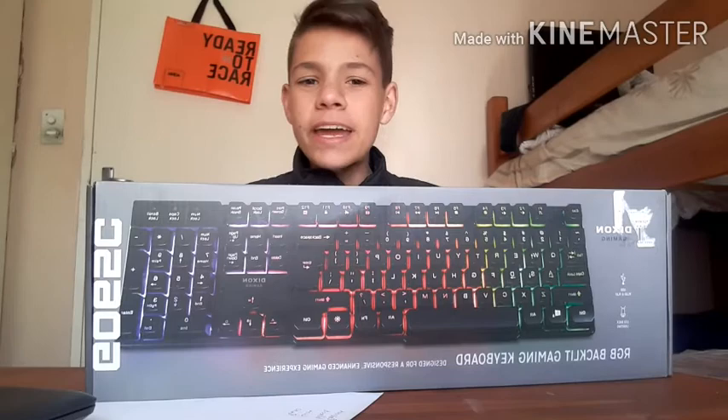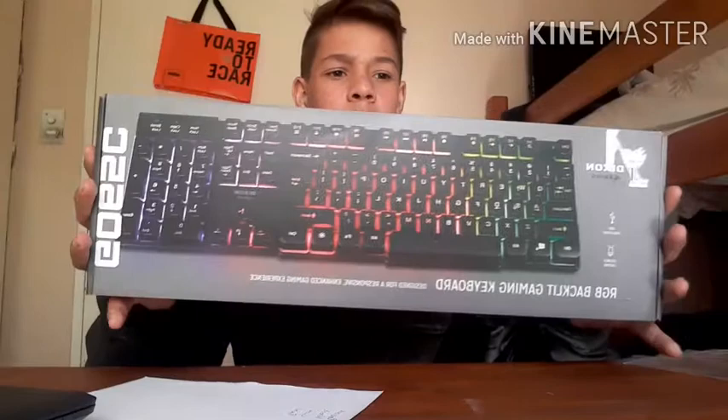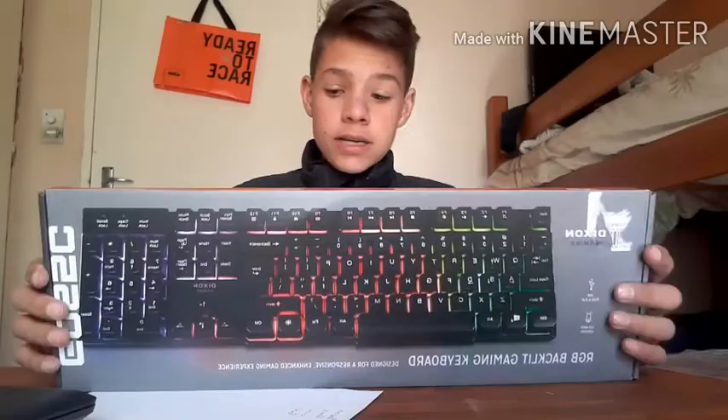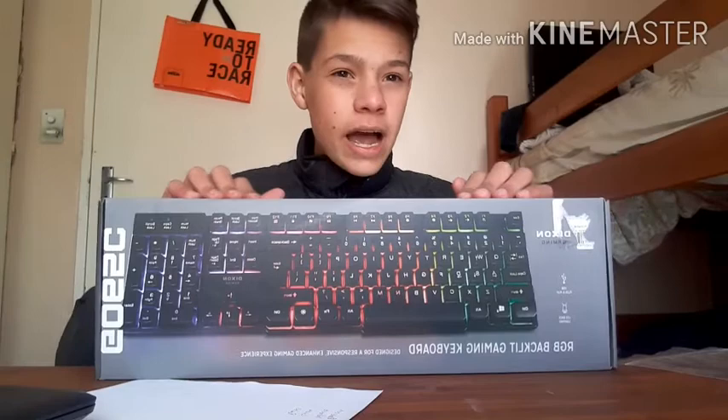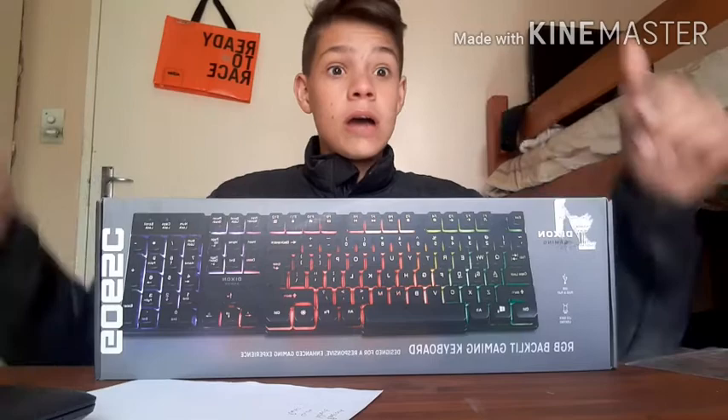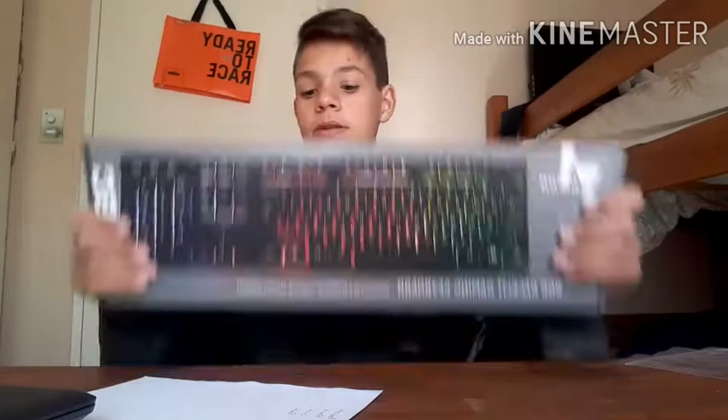Hey everyone, welcome back to another YouTube video. Today I'm going to be unboxing this very beautiful gaming keyboard — the Dixon Gaming keyboard. It's overall a very beautiful keyboard, pretty cheap because we got a nice discount on it. It has LED backlighting, and we're actually going to be testing it out for you guys in a bit.